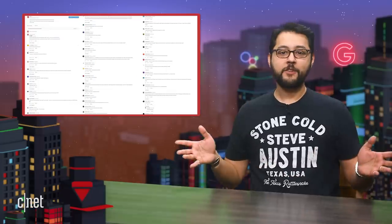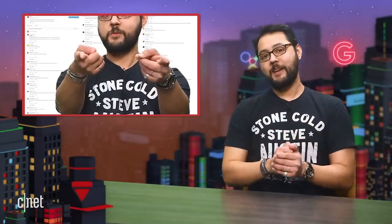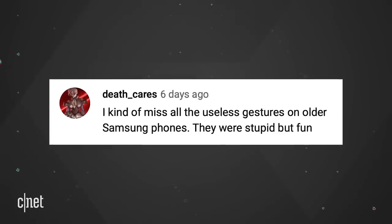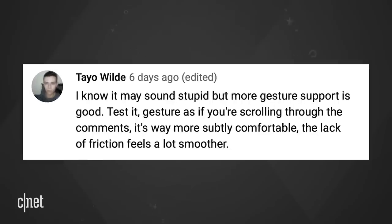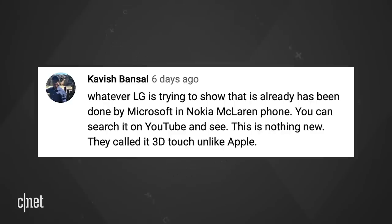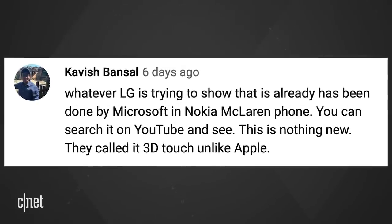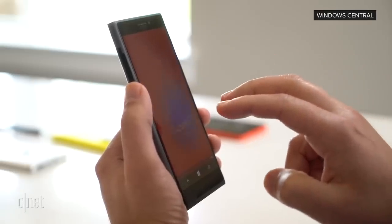Let's go to Comment Cove. This is the part of the show where we shine a spotlight on the most amazing audience in the world — you. You guys had plenty to say about LG's tease of gesture control on a new phone. Death Care says, 'I kind of miss all the useless gestures on older Samsung phones. They were stupid, but fun.' Teo says, 'More gesture support is good. Gesture as if you're scrolling through the comments — it's way more comfortable, the lack of friction feels a lot smoother.' Kavish explained, 'Whatever LG is trying to show has been done by Microsoft in the Nokia McLaren phone. This is nothing new. They called it 3D Touch.' I'd never heard of the McLaren, but I found a video from Windows Central that shows off the phone and it's really interesting.